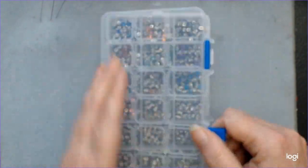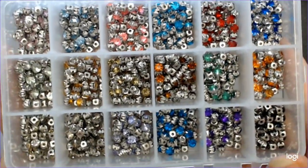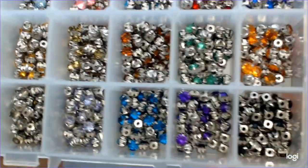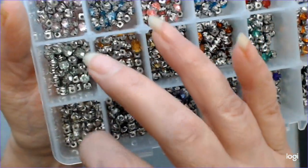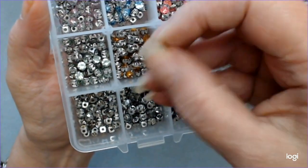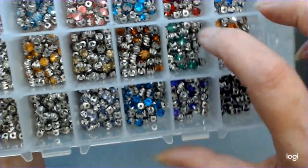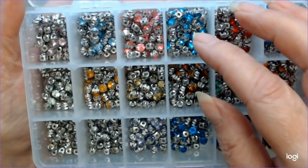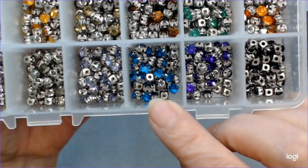And I got one more. These are called chatons. You can sew these in on a garment, or you can use them in your beadwork. There are 18 different colors. The colors are spectacular — black, clear, yellows, and more. They're all gorgeous, really really gorgeous. These are darker than what the camera is showing. Like, this blue here is really, really dark, but it's a pretty blue.